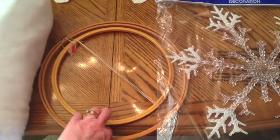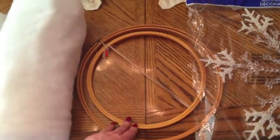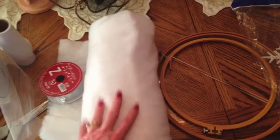I picked up these extra large embroidery hoops a couple weeks ago. I might use that as the base of it. I pulled some batting — I may cover the embroidery hoops, or I may just cut it into strips and cover a wreath.